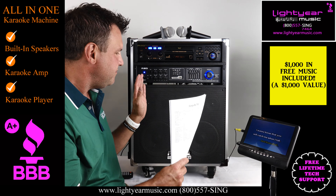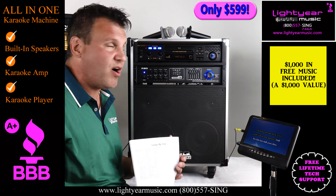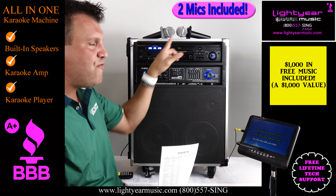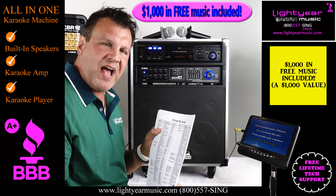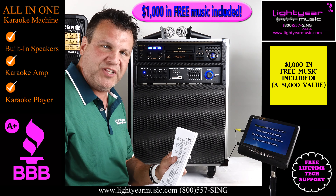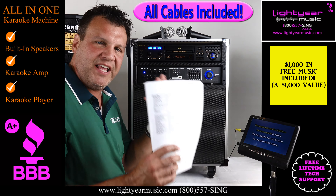This whole system here is $599 — that's going to be our sale price. We're giving you two $50 microphones, so you're getting $100 worth of free microphones. You're getting $1,000 worth of free music with this package, you're getting all the cables, all the wires, everything included.